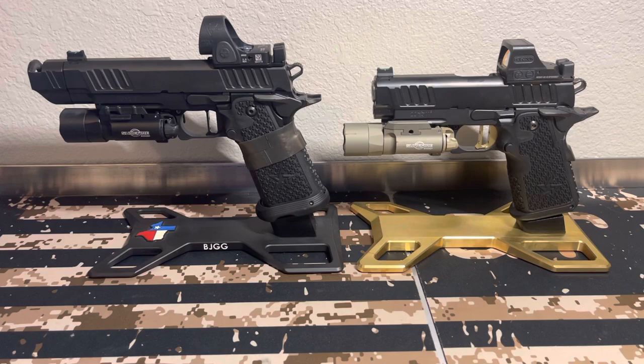On a Glock 19 unloaded with no dot and no light, the weight is 24.83 ounces. I pulled that from Glock's website because my Glock 19X is not stock and I didn't want to pull everything off it to weigh it. So that's it — 24.83 ounces. That's not very heavy.